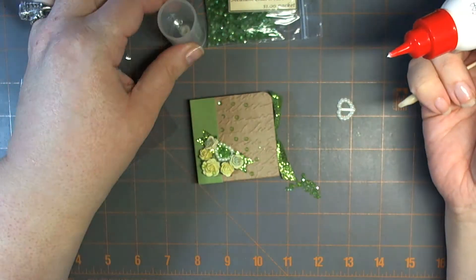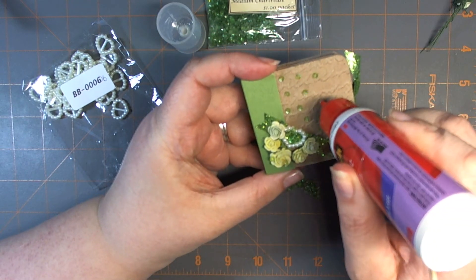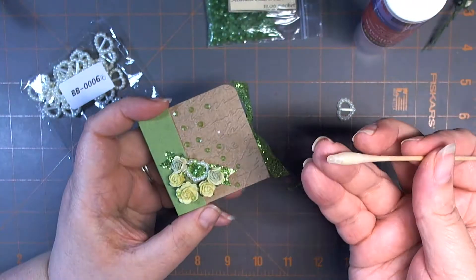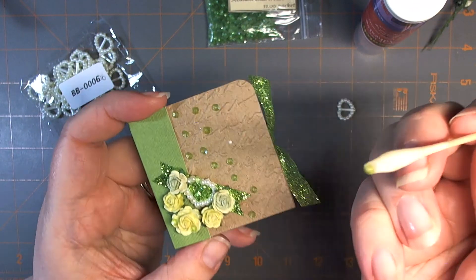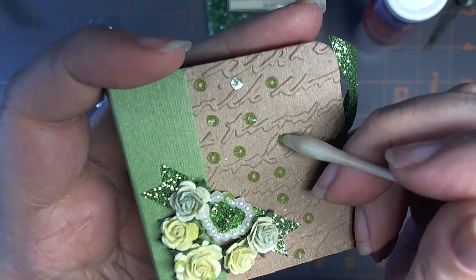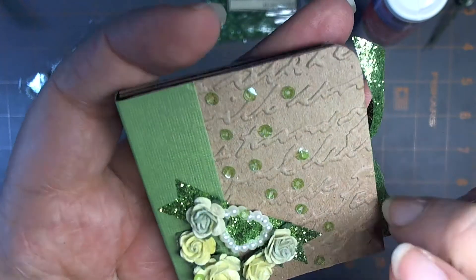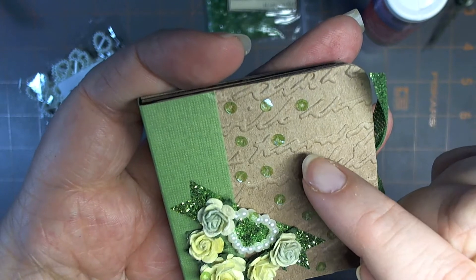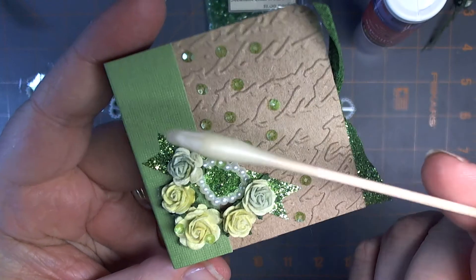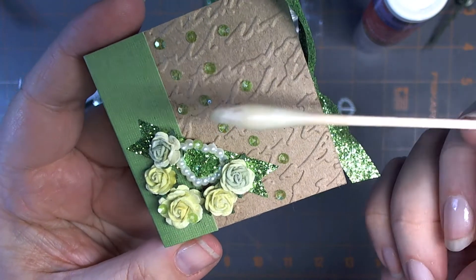I'm going to add the Quick Dry first to where I want to add a sequin. So let's add one right here. I've just put a little dab of the glue, and now with the tip of my wax stick, I'm going to press down gently to pick up one of the sequins and then place it on top of the glue. You may need to either wiggle or stick your nail on it to release it. It will be set up because it's quick dry. This is much easier than using hot glue, which would leave snotty trails.